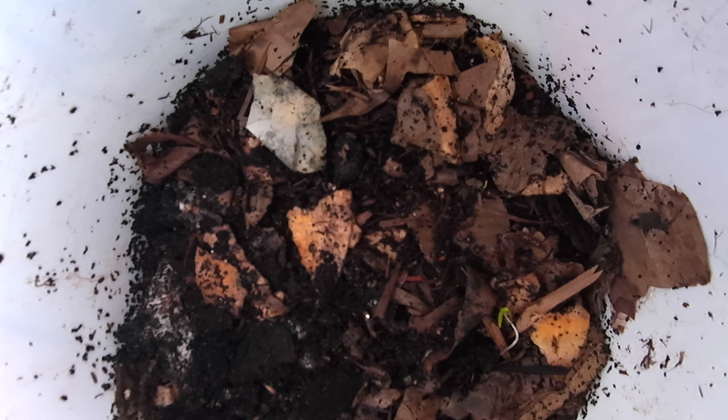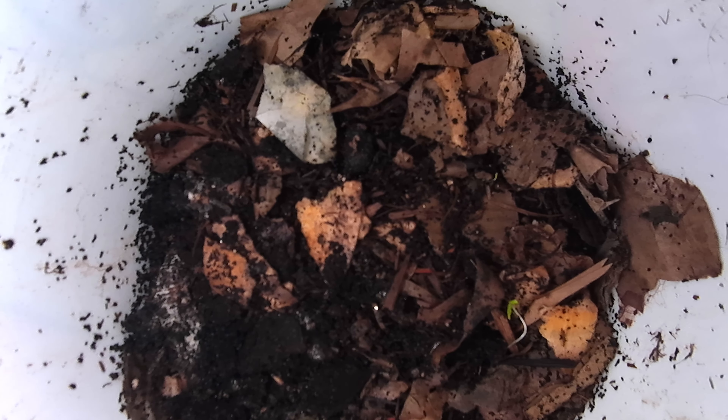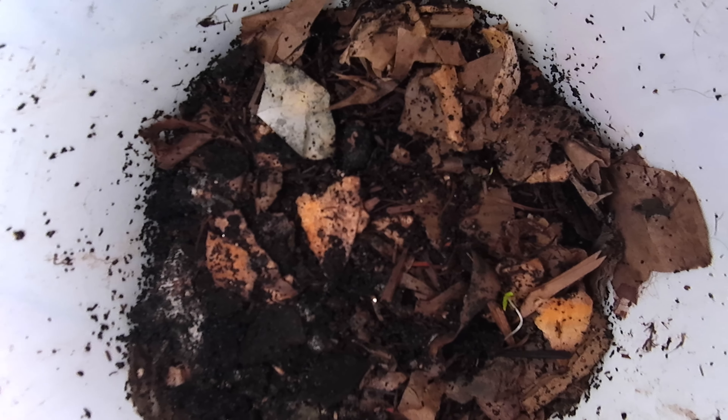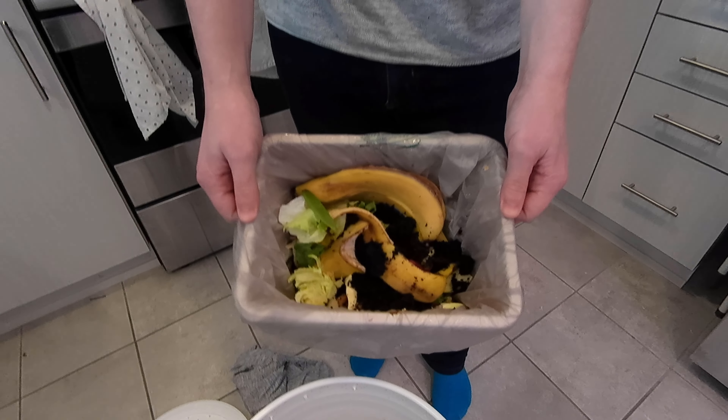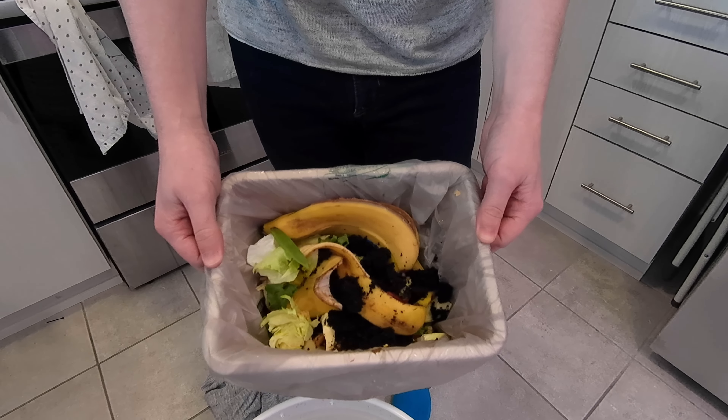The brown stuff that's in there is largely cardboard. There are other paper sort of materials that serve as bedding for the worms. They will break that down eventually, but their main food source is just the actual food.